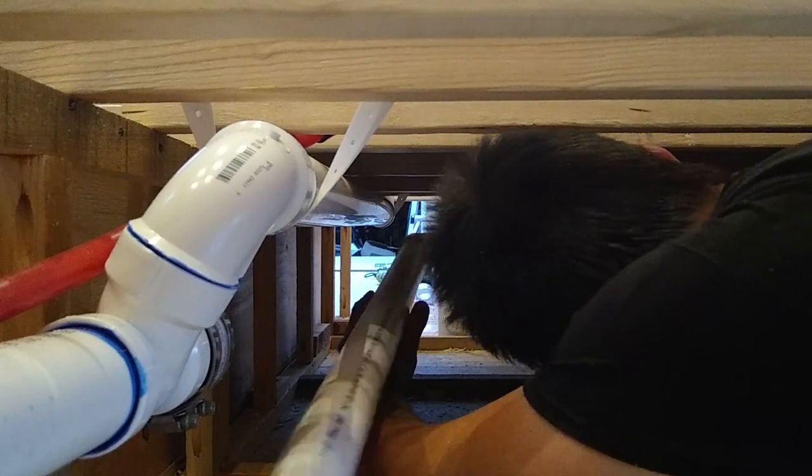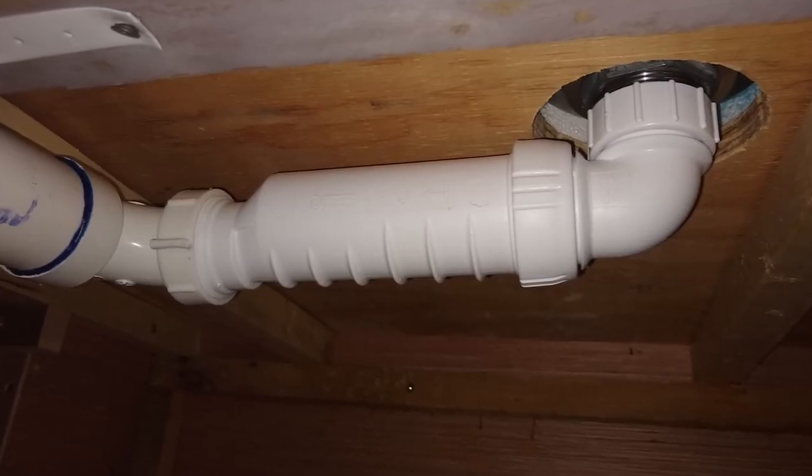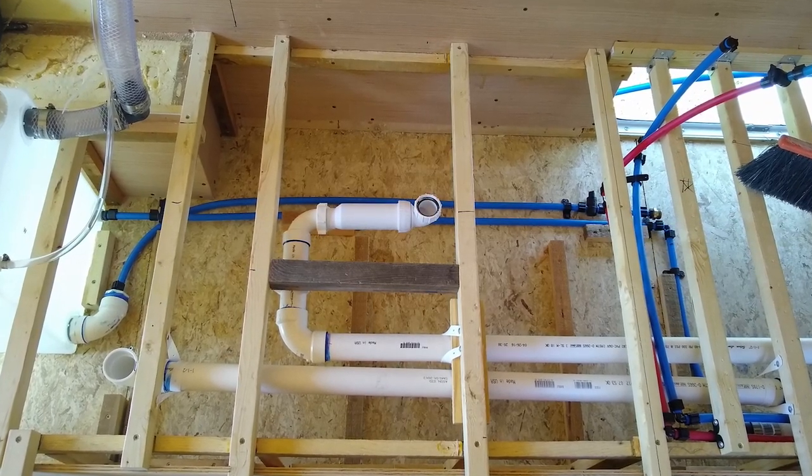We didn't have room for a traditional P-trap and they usually don't work well in mobile applications. So for the shower drain, we decided to use a HEPVO self-sealing waste valve. These are low-profile and don't require water to seal. As long as you take out the gray water tank, we do have access to unscrew it in case we need to do any maintenance. Being able to remove the gray tank was a game-changer — that solved everything.